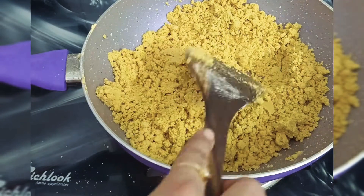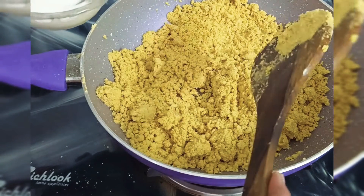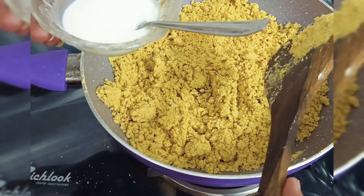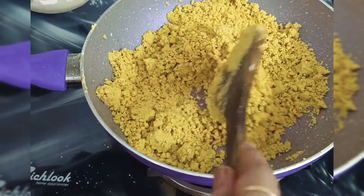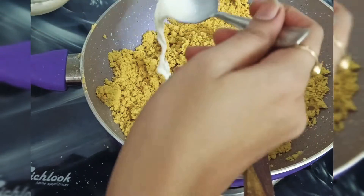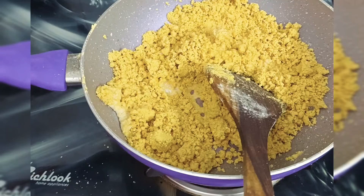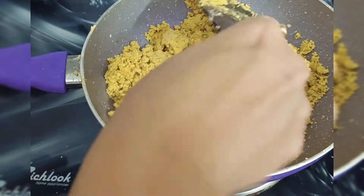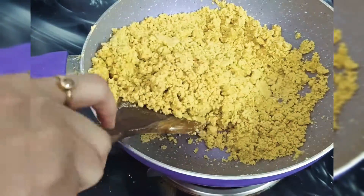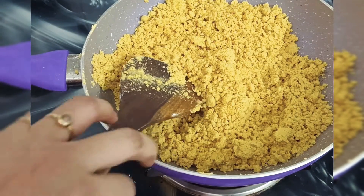Now, I am going to put the milk in the pot. I am going to put the milk in the pot. It's 5 minutes. I am going to put the milk in total, about 2 minutes.